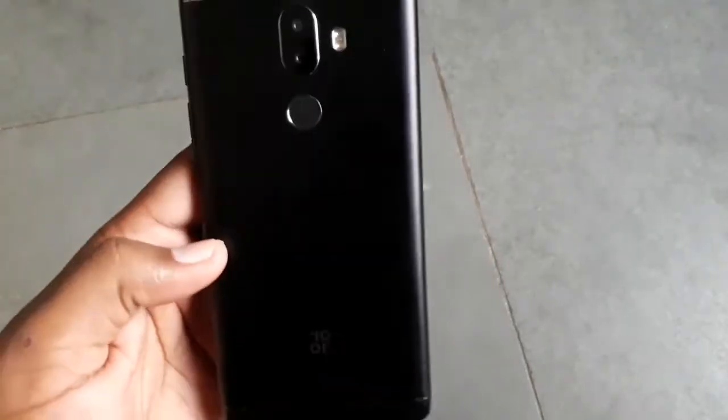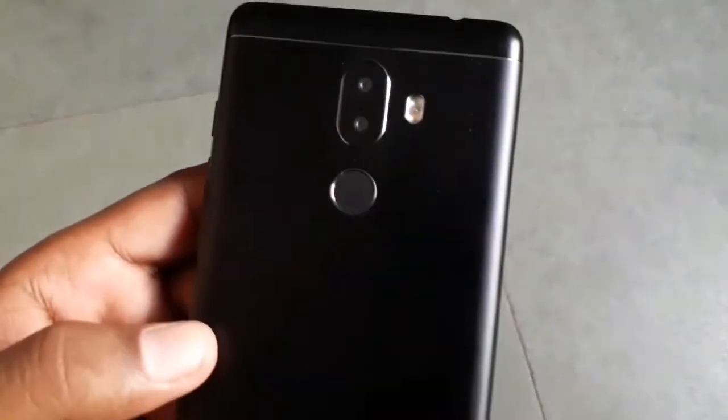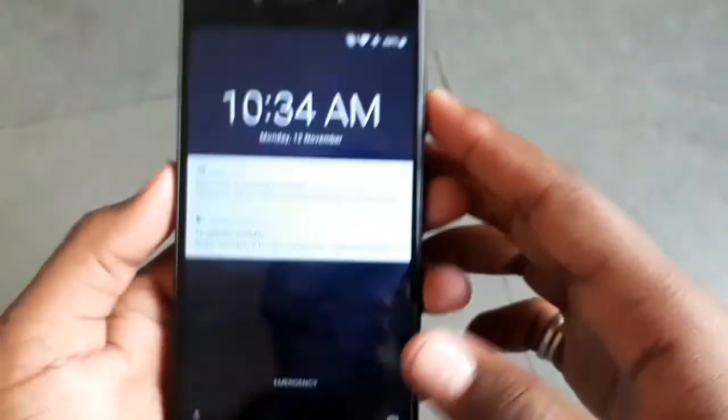Hello friends, welcome to my YouTube channel Chocolat Take. I have a Tenor smartphone in which I received a software update. I will show you what is in the update.